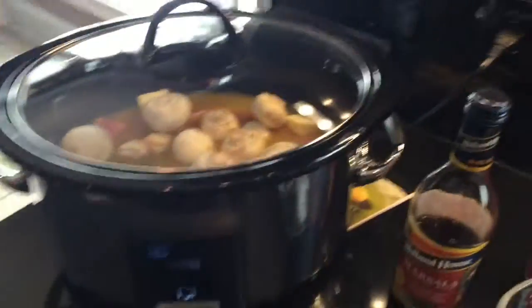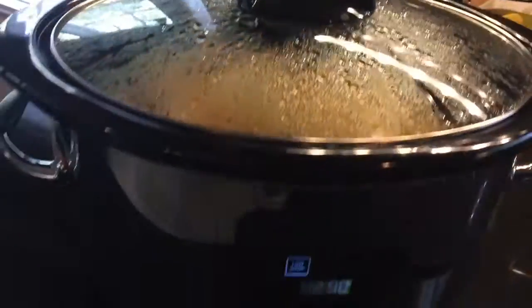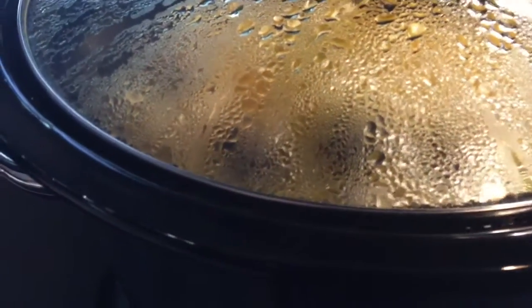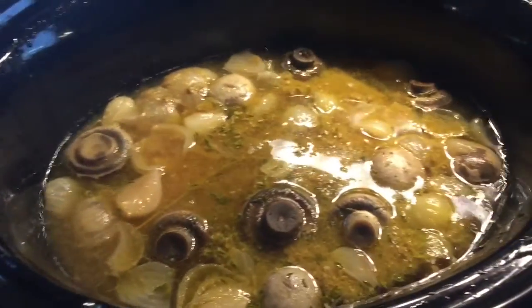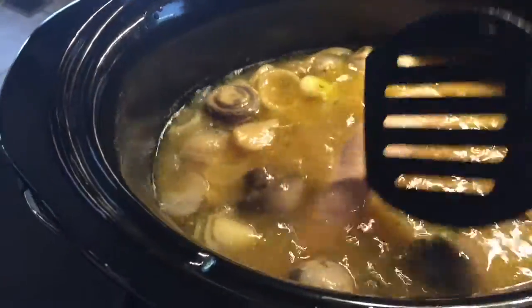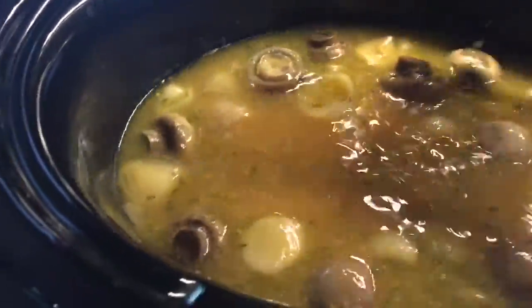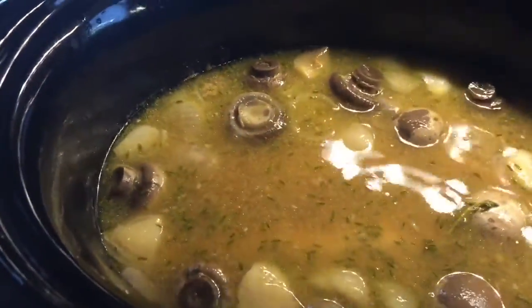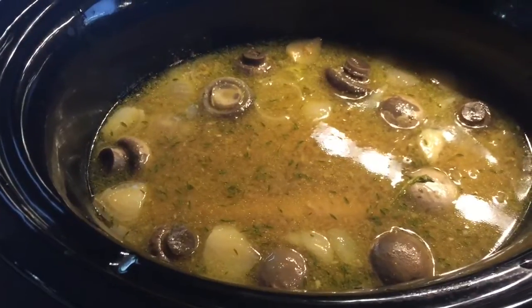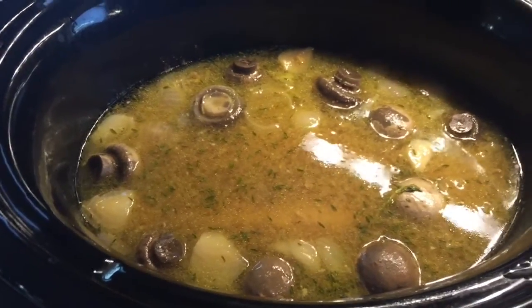Okay guys, we've got about two hours and 15 minutes left. I put it on for seven hours and it's still cooking — it really looks good. It says two hours and 49 minutes now, but you can see it's cooking well. The mushrooms, shallots, and thyme are all in there. I'll come back when it's done, plate it up, slice it, and show you the final result.